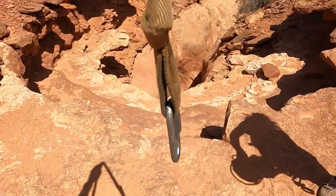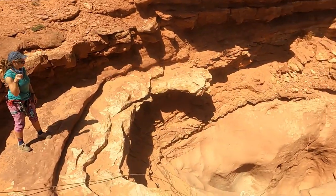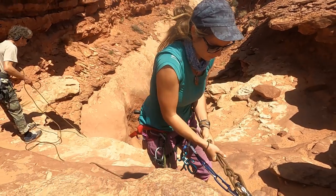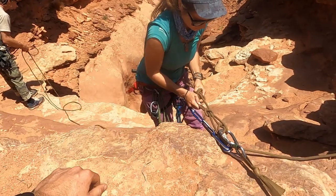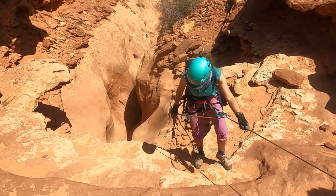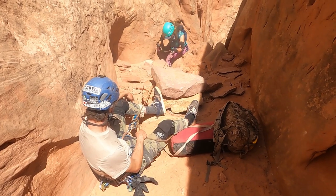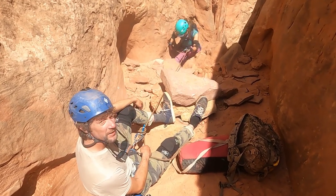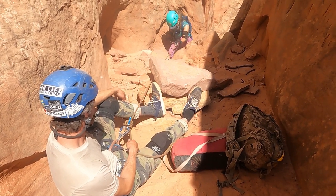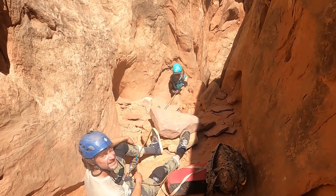Now Danny's going to flake the rope and then tie a munter mule with an overhand. Hopefully Danny tied the knot good enough. Giving Danny a meat anchor, so she's rappelling off the meat anchor right here. That's fine — you don't want to pull a rock down.